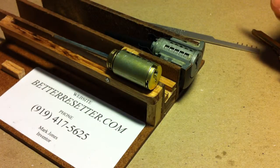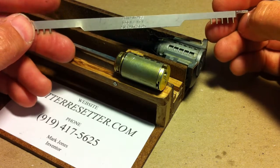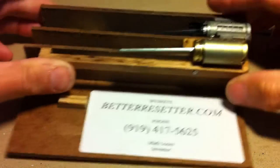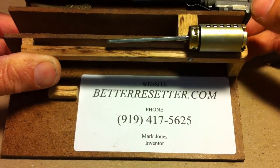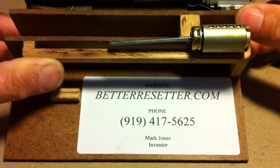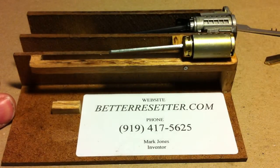That's all I really have to show you today. Again, it's called the Better Resetter and it's available at my website, BetterResetter.com. If you have any questions, feel free to call me — my number is 919-417-5625. Thanks for watching.